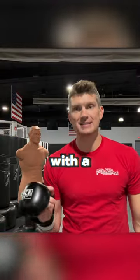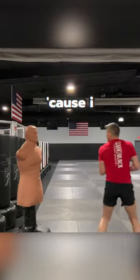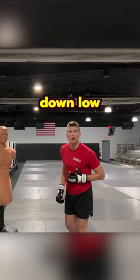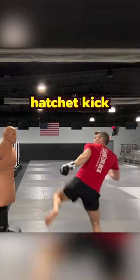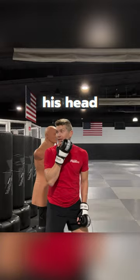This next one, you're gonna set up with a side kick, because I want him thinking down low. Then the next one, I'm chambering up like I would a side kick, but instead of going down low, I throw a hatchet kick, turning his head.